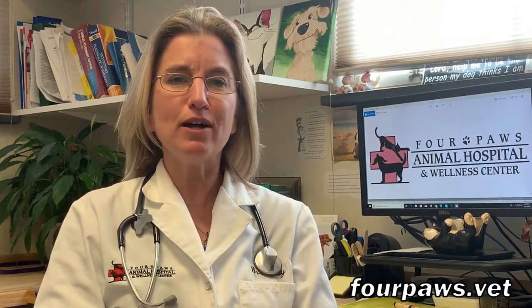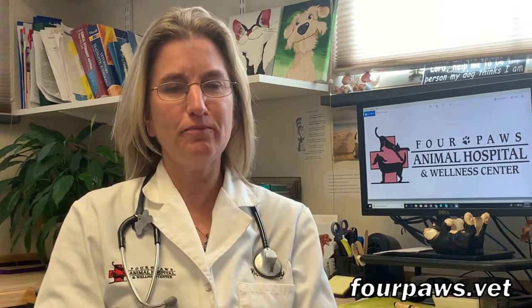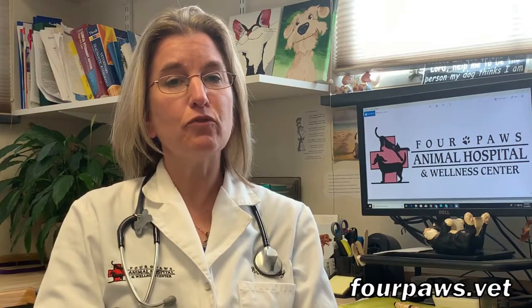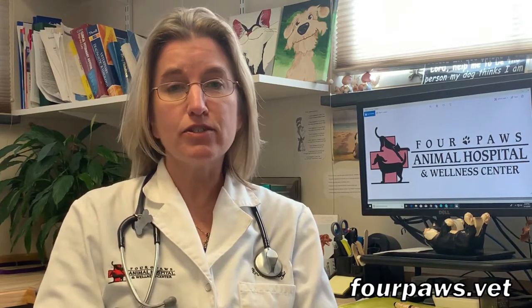Hi, my name is Dr. Kathy Calais and I work at Four Paws Animal Hospital in Fredericksburg, Virginia. Today we're going to be talking to you about how we prepare our surgical packs for surgeries and other sterile procedures.